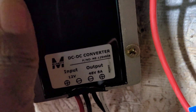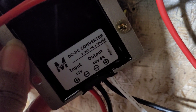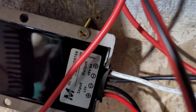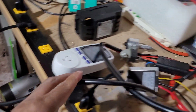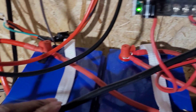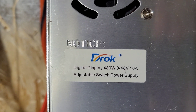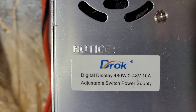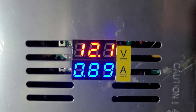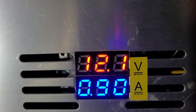So up to 8 amps. This is a DC to DC converter. Here's what I was saying. I got this plug, plugged it in up and around into this power supply, which is 480 watts, but it gives 48 volts and 10 amps at most. We have it set for 12 volts, 12.1 volts.